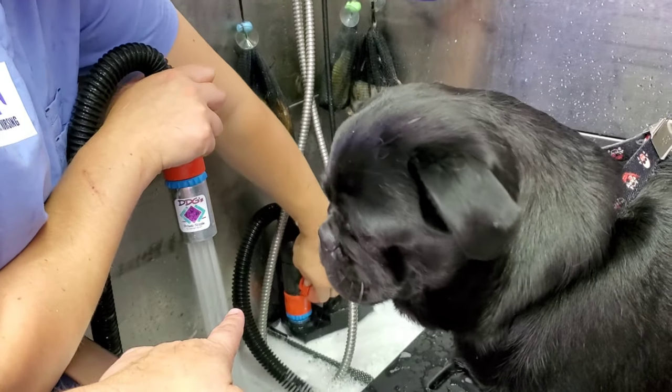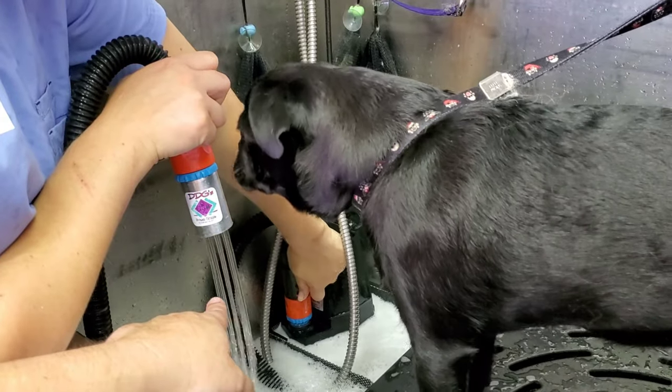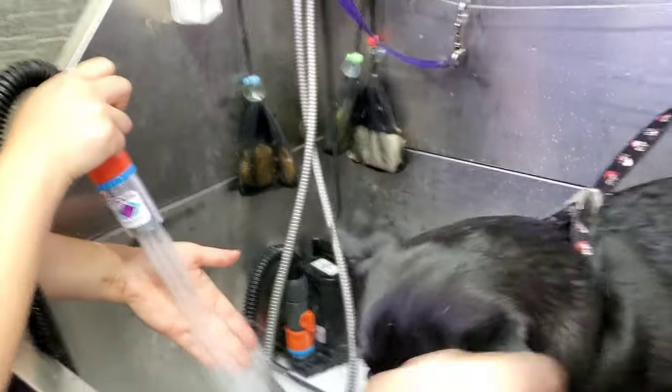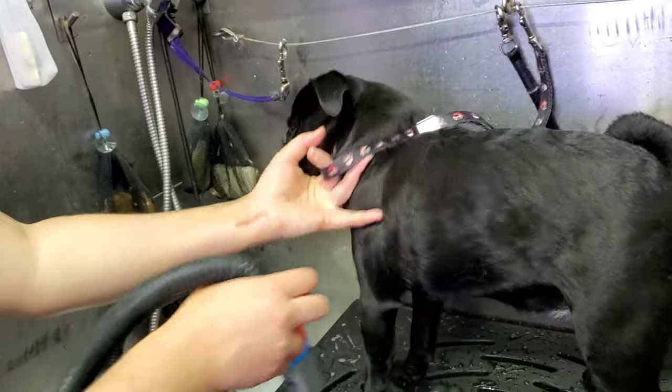We can adjust the pressure — we can take it down to next to nothing if you have a dog that's really sensitive, or we can put it all the way back up to full blast. Bella's going to go ahead and do Miss Luna here real quick.